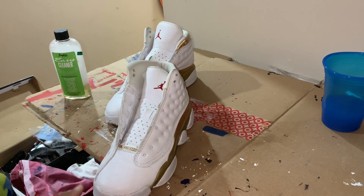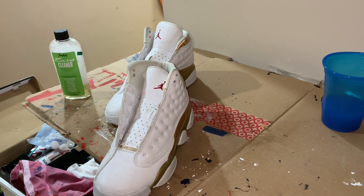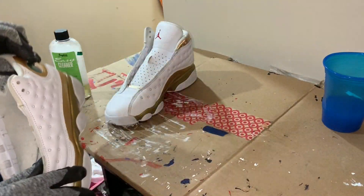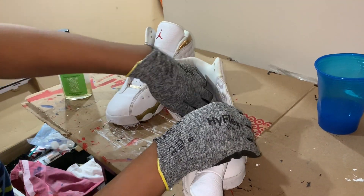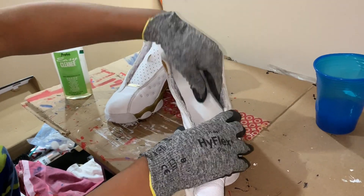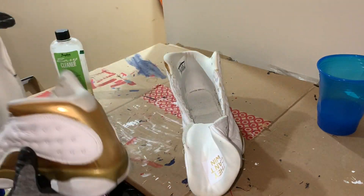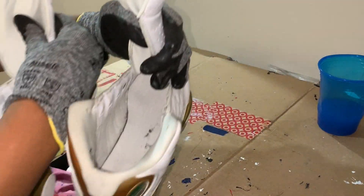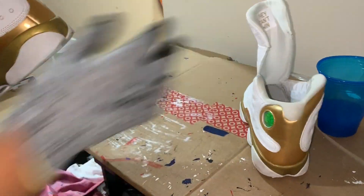Next we're going to go ahead and remove the insoles from the DMP 13s. There's just a white midsole with a red Jumpman. On the tongues of the 13s you can see the 'they can't win until we quit' tag. That's one of the telltale signs that these are original, that and the size tag you can see there.